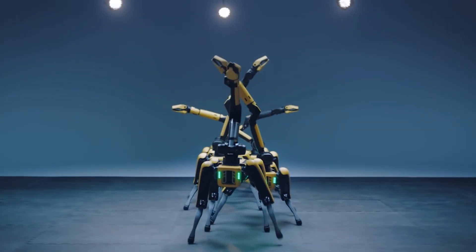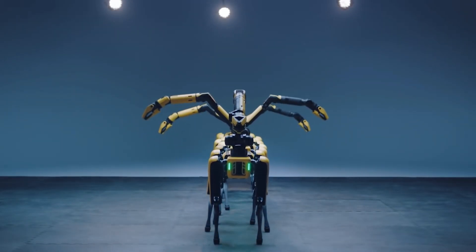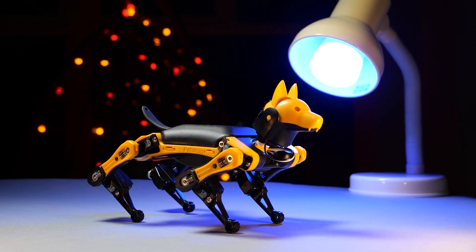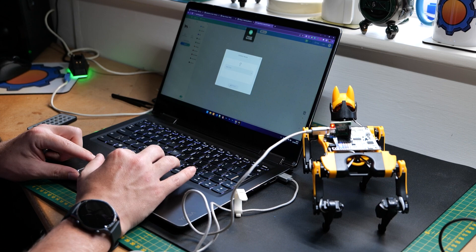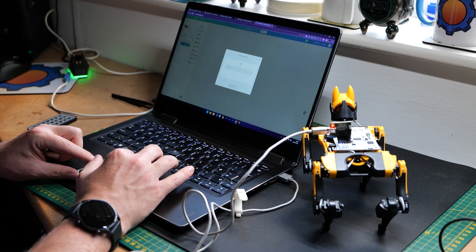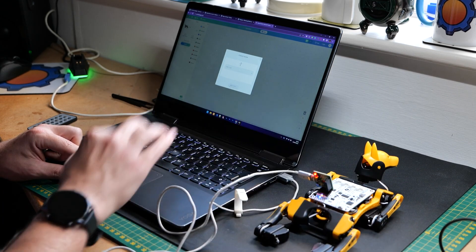Thanks to its black and yellow aesthetics, it can be easily compared to Spot from Boston Dynamics. And both will pose serious challenges when it comes to programming new actions and movement options. But thanks to open source, you're not starting from scratch, and your job is as easy or as difficult as you want it to be.